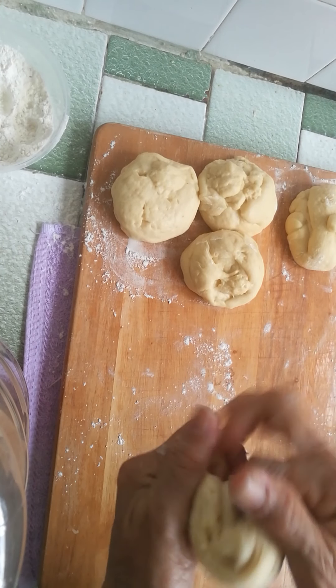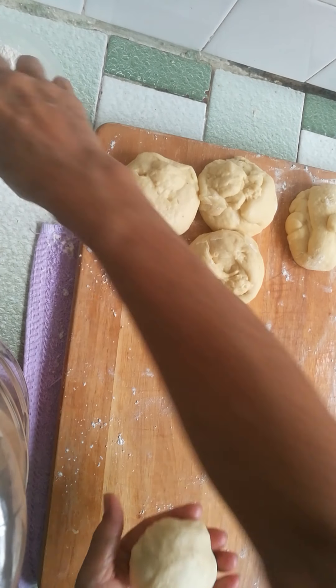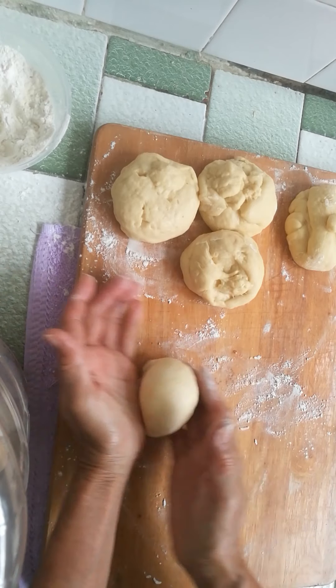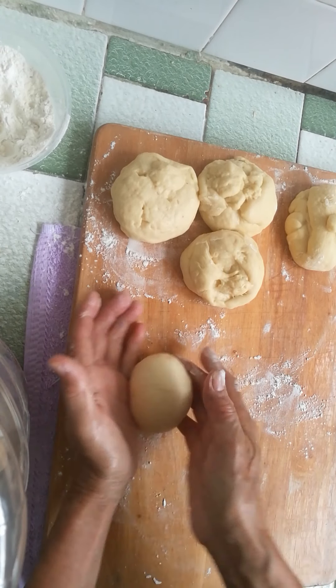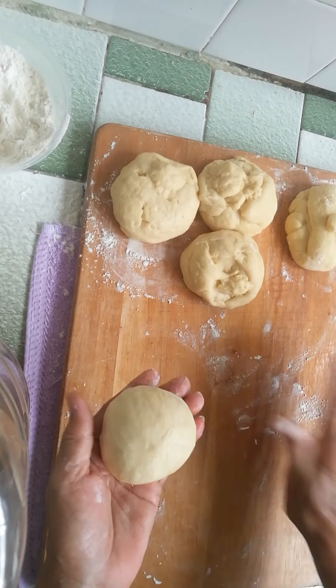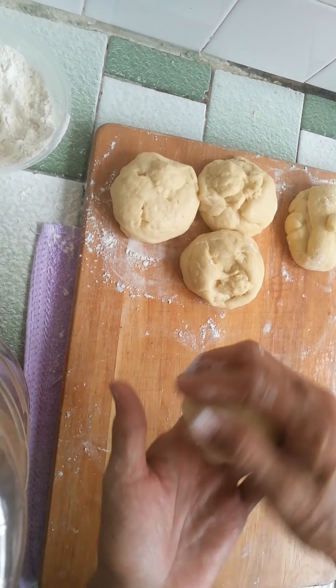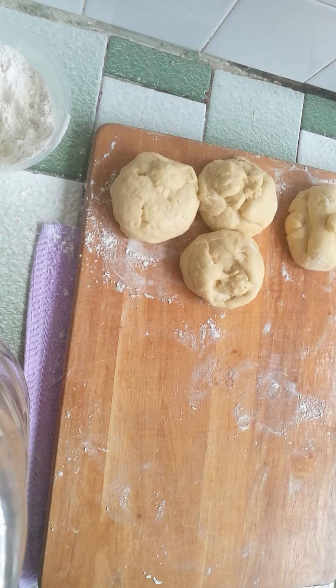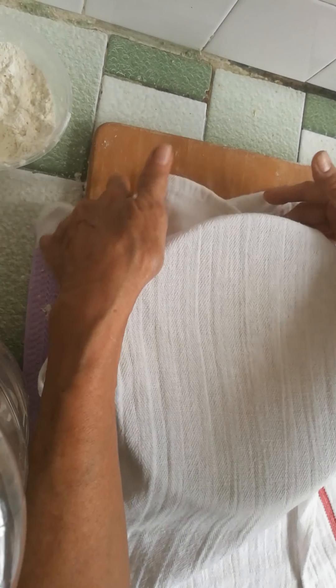Just pull it down and push it to the bottom so the top is very nice and smooth. Now I have all the buns shaped and I'm going to cover them to proof for about 30 minutes, or until they are soft and puffed up.